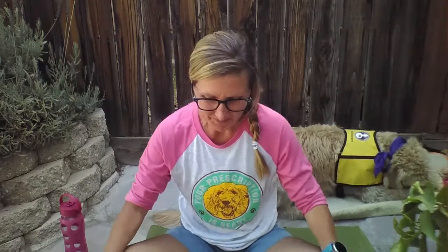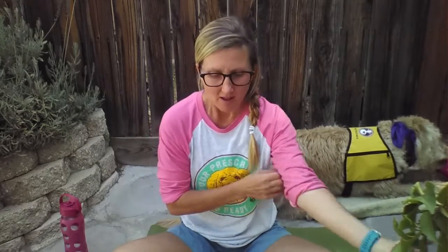Hi all, welcome to some more grounding practice today. Boy, do we need it — it's been a tough week, and today is a very intense day for a lot of people for a lot of different reasons. What you're going to need today for our grounding is your journal or a pad of paper, and if you didn't download it last week, I'll put it in the description box below, but download the feelings worksheet so you can figure out what you're feeling.